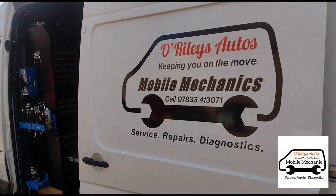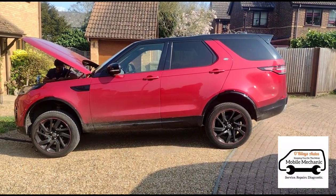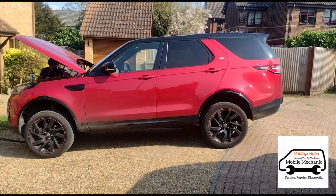Hello, it's Jimmy here at O'Reilly's Mobile Mechanics. I'm doing a Discovery 5 DPF. It's got a code P2463.